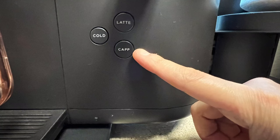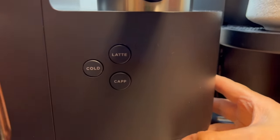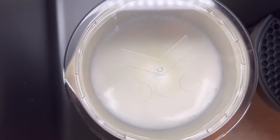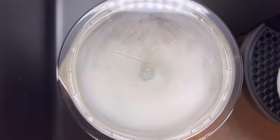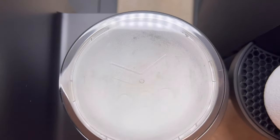Cover the pitcher and start the frother by pressing the cap button — this stands for cappuccino. This step takes a few minutes because the milk is being heated while it's being frothed. Have some patience.